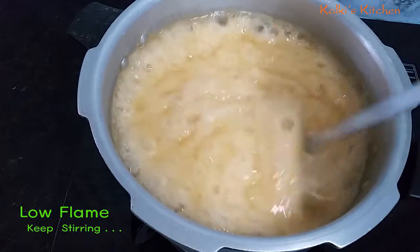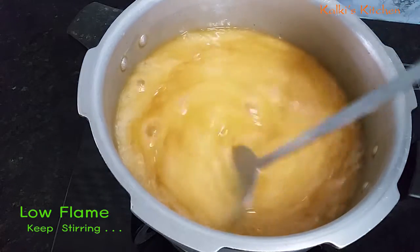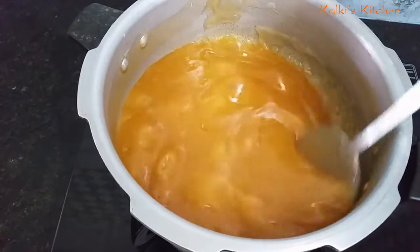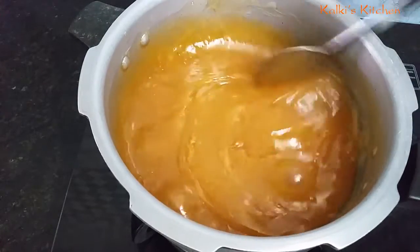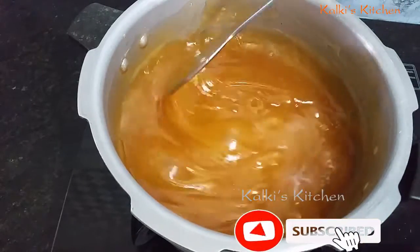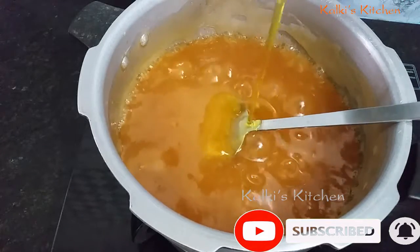Let's put the pot in the pot. Now we have a good pot. I'm going to put it in the pan.